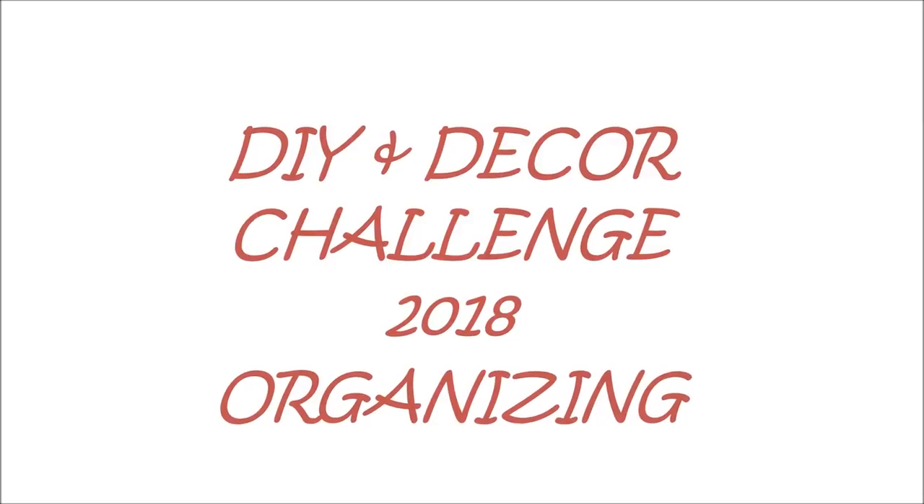Hello everyone, today I'm taking part in the DIY and decor challenge video and it is all about organizing. Hi and welcome to my channel. Today I'm going to be organizing a cupboard in my kitchen for you. The DIY Mommy has put on this challenge, and since January is a time where people love to organize and declutter, she decided to have us do that. I am going to reorganize my Tupperware and storage bin cabinet and cupboard using some bins and things I already have on hand, so come along with me today.